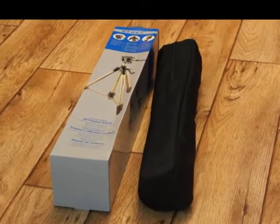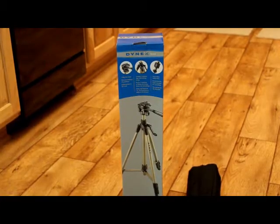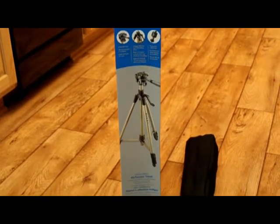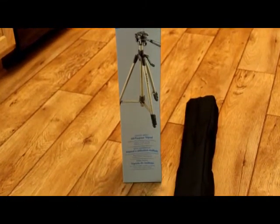Hi everyone, this is the Lighthouse Lady. Wanted to show you one of our yard sale finds today. We found this Dynex tripod.